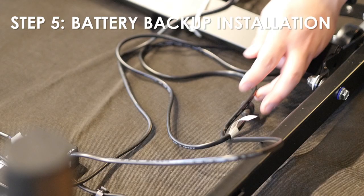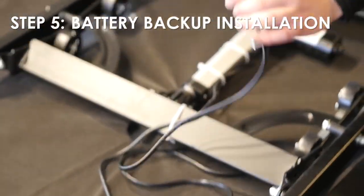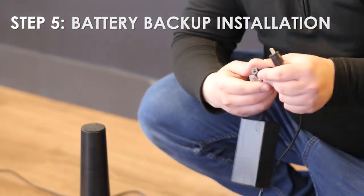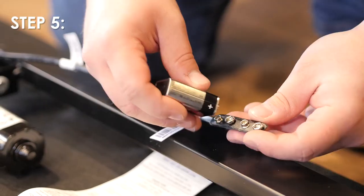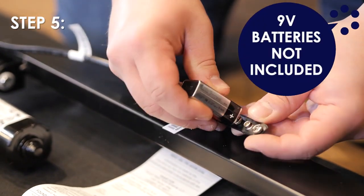Step 5: It is recommended to leave the battery backup strap attached to the power supply for use when needed. Two 9-volt batteries, which are not included, will be required for its use.